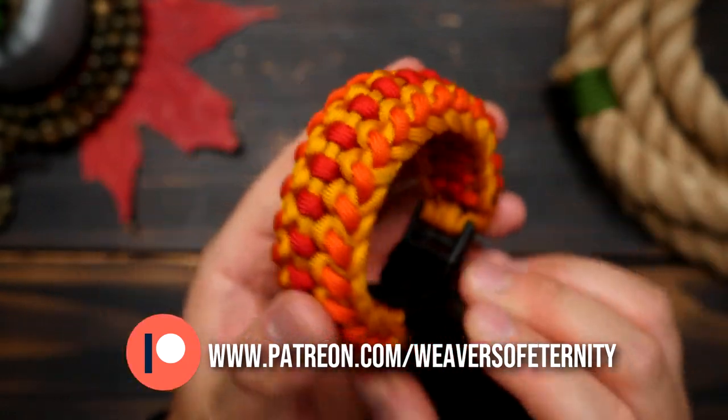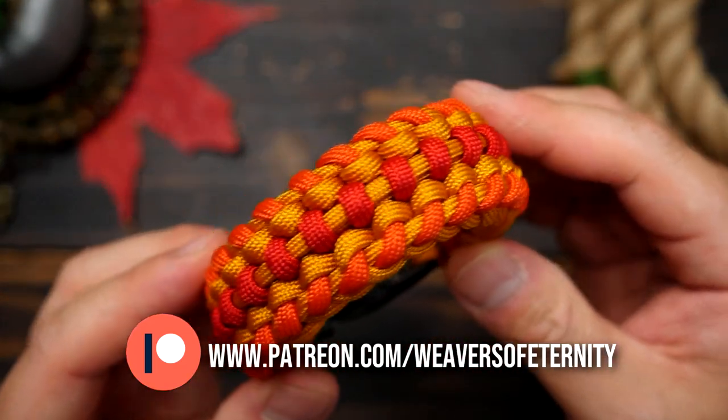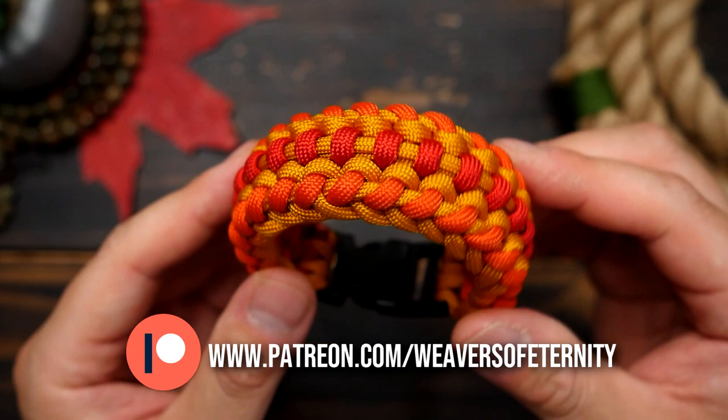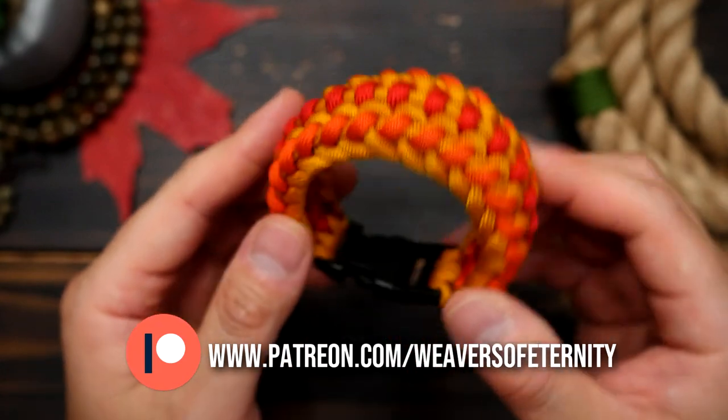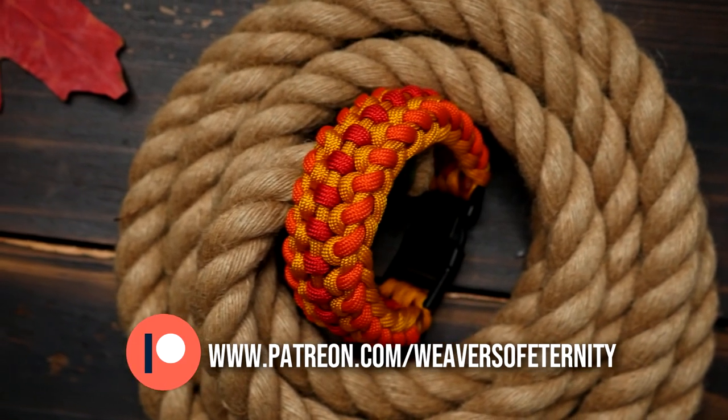I decided to go with buckles on this one as it is a 6-strand core, but you could definitely do knot and loop — it's just a bit trickier managing the 6-strand core of course. This bracelet also isn't super wide, and I would say medium thickness, so very manageable on the wrist.